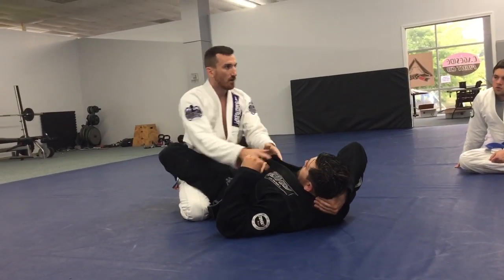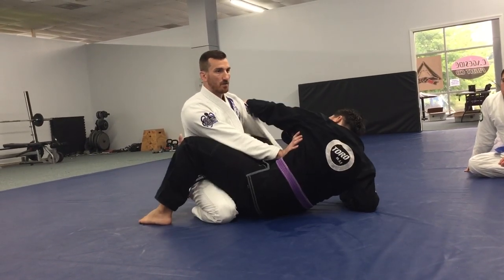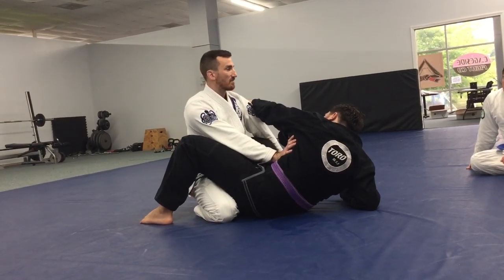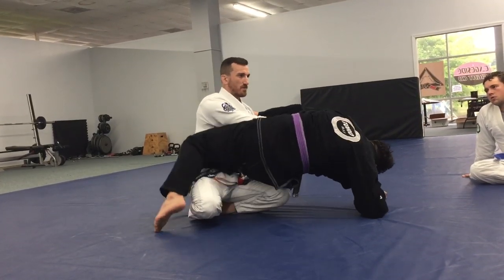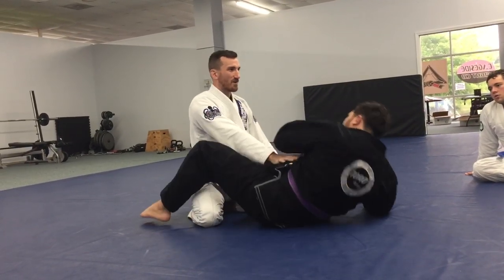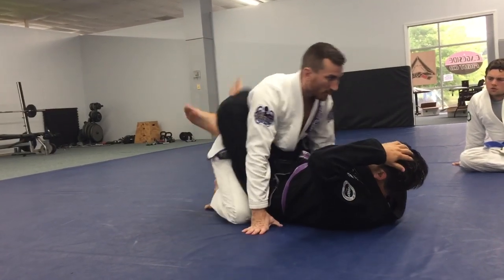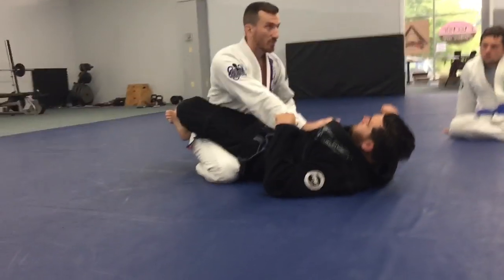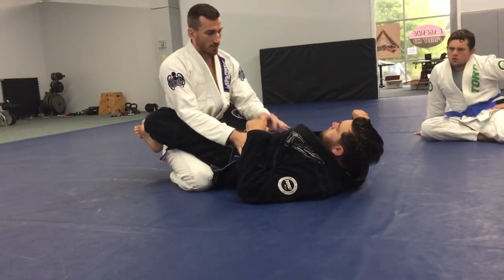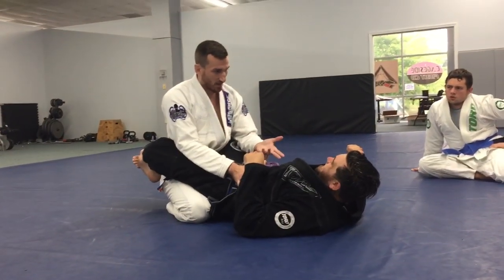Dave, the $64,000 question: how do you stop the sit-up sweep if you're not here? Well, the answer is this — he goes for the sit-up sweep, he comes to my hand, my hand does not go to him. It's kind of hard. This versus this — my posture. I'm giving it to him with bad posture.